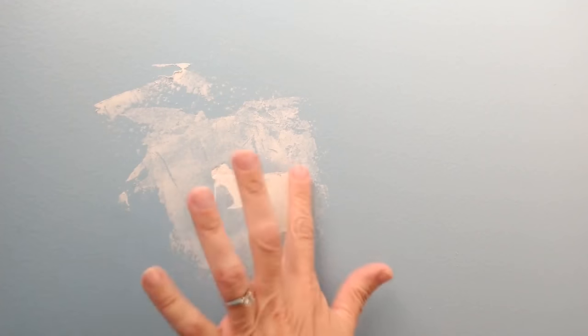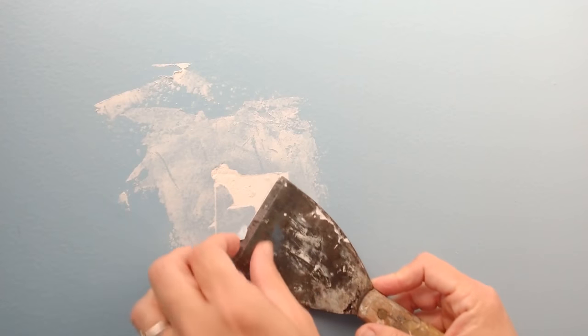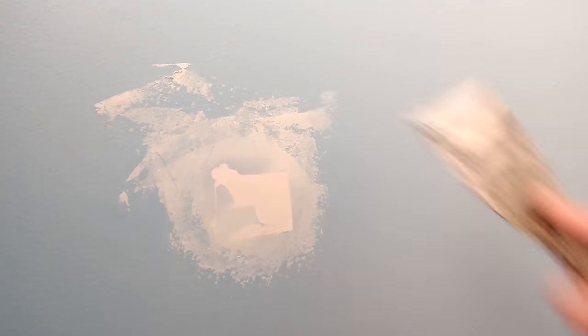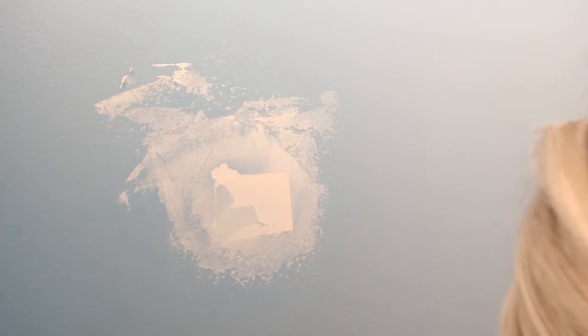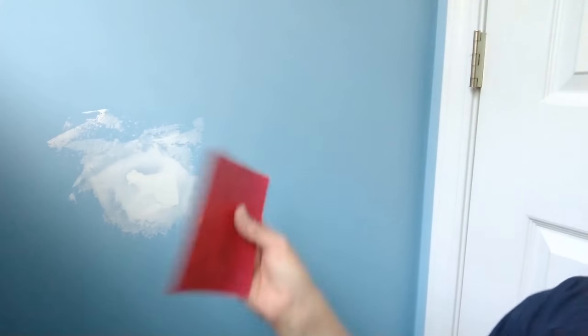It doesn't quite feel level and there's a little bit of a spot there. There's also some paint chipping off here, so I'm going to go ahead and put another layer on. I'm going to let that dry overnight and come back to it tomorrow.